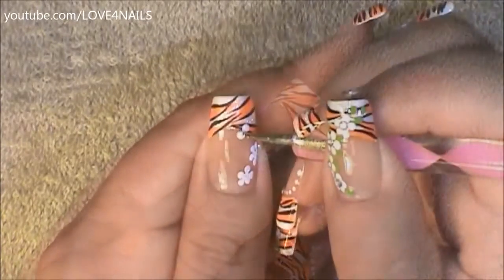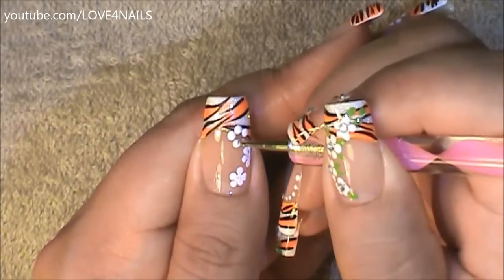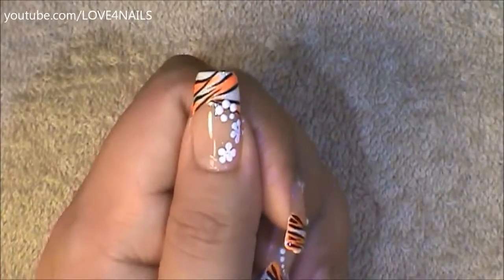The next five dotted flower I'm going to be painting is going to be coming in towards the curve of the French manicure, and I'm going to do the same exact thing — I'm just going to bring all the dots in towards the center.